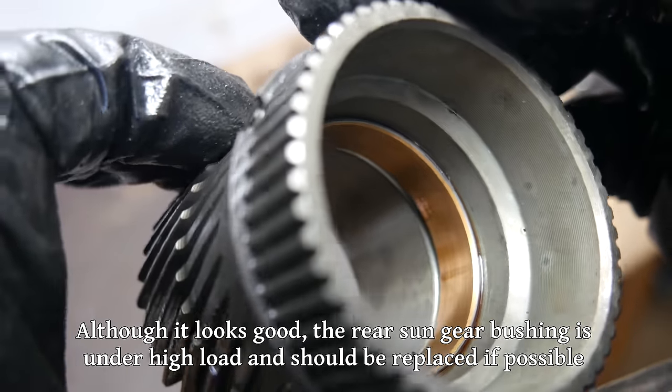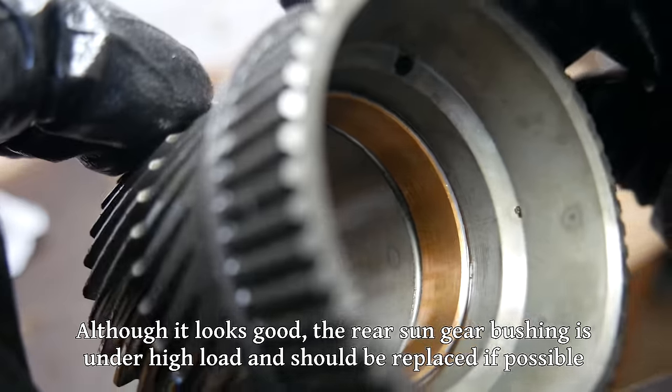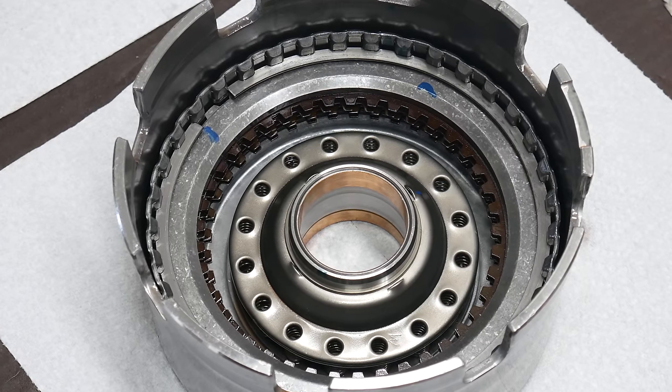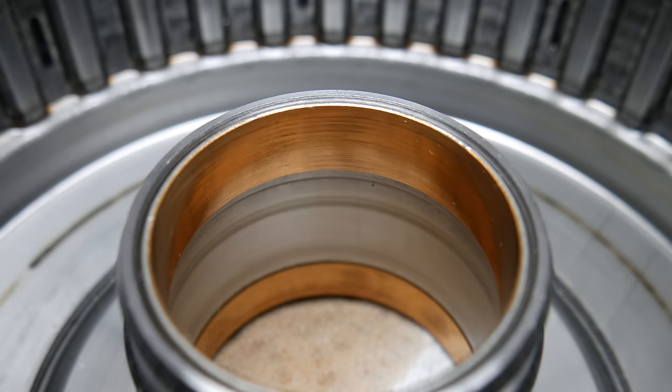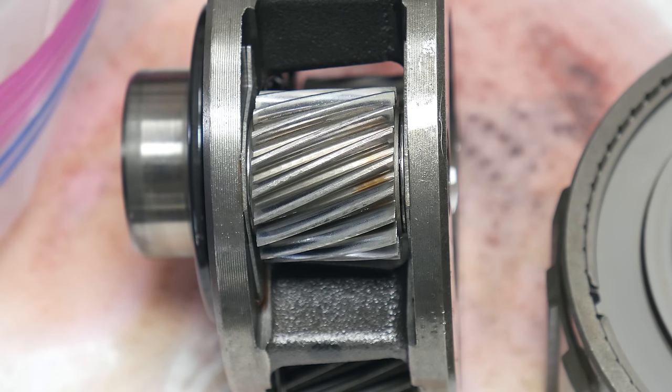We also want to take a nice close look at all of the bushings in the transmission. Almost all of the bushings look pretty much brand new. Since we're in there and for the sake of the video, we will replace the bushings that are more prone to wear. But since most of the bushings look so good, there's no point in replacing all of them. A close-up look at the input planetary also shows it to be in very good shape.